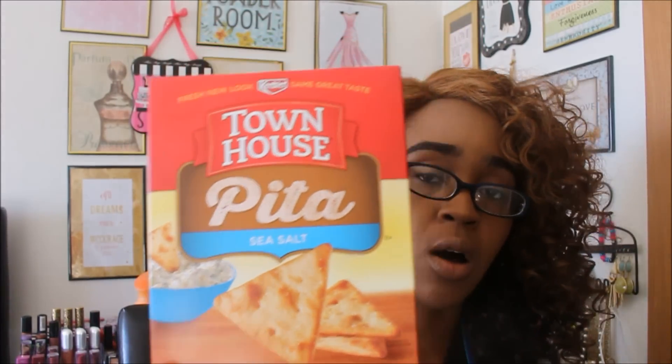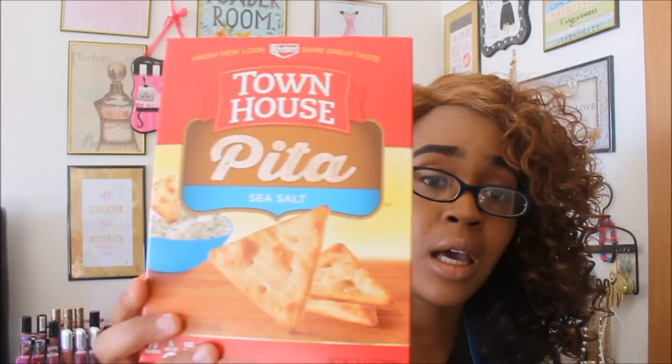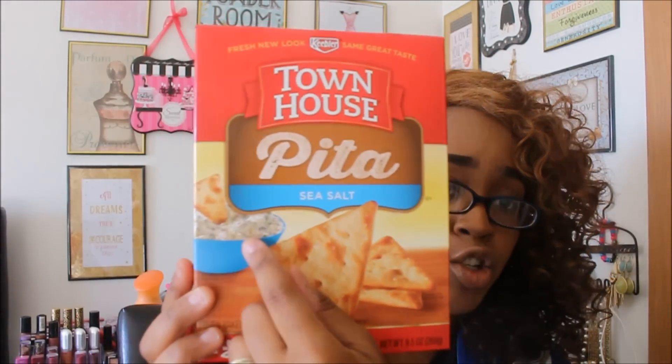The first find is PETA sea salt crackers. This is a regular size, 9.5 ounce box. If you look it up on Google, they have these at Target, Walmart, and all the regular stores for $2.99 and up, so to get it at the Dollar Tree is a definite steal. I've actually been eating these with some spinach artichoke dip, and as you can see, this box is almost gone. They're really, really good — definitely pick these up if you see them.